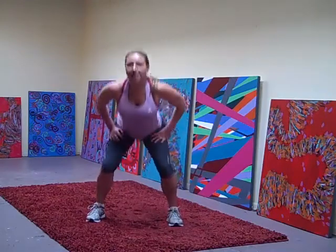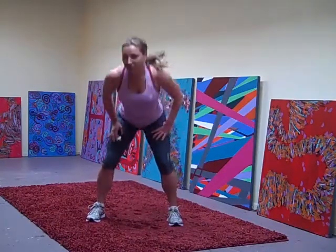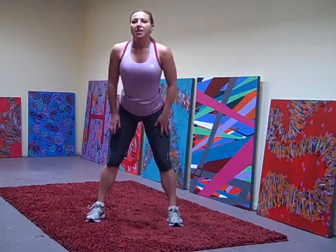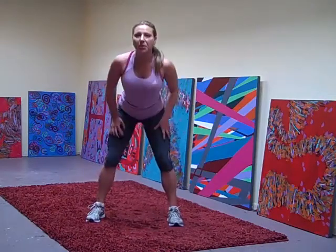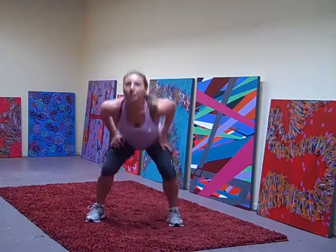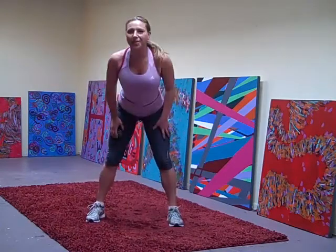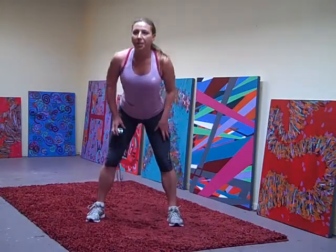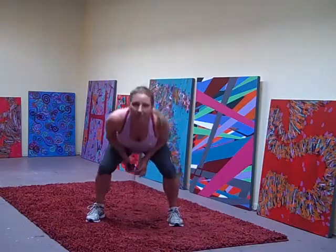Down and up. Fast as you can. Slow down, slow down. Down and up. Take it faster, down and up. Fast, fast. Slow down, down and up. Faster, faster, down and up — and stop.